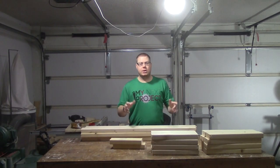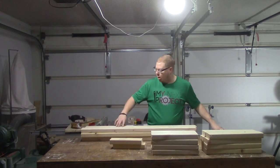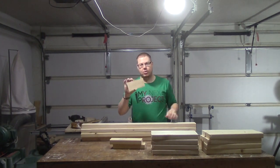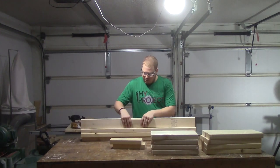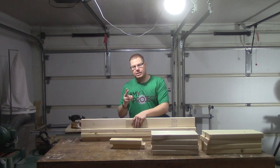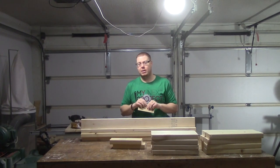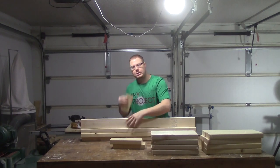We've got all of our boards cut to final length. The next thing we need to do is rip all of these 45-inch 2x4s to the same width as our piece that we used as our stop block. That way it'll cut one side of these down and make it completely flat, and it'll make sure all of these 2x4s are the exact same width — because as you know, 2x4s aren't always the same width. So now we're going to go to the table saw and rip all of these to that width.